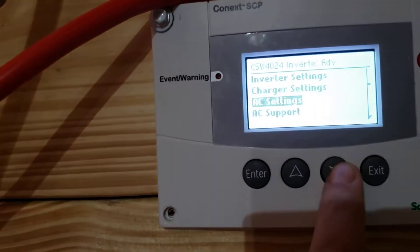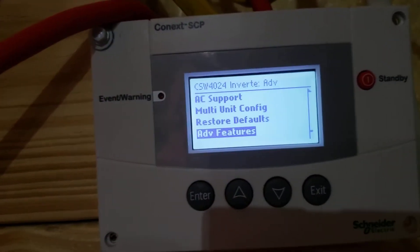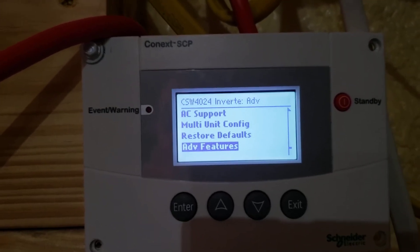Now what I wanted to show is in the advanced menu, at the very bottom is the advanced features. You can enter the advanced features from here, but you have to put your system into standby.